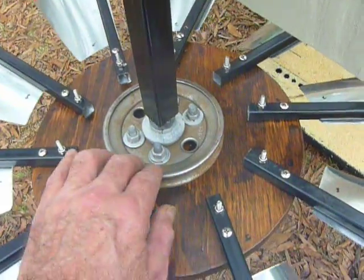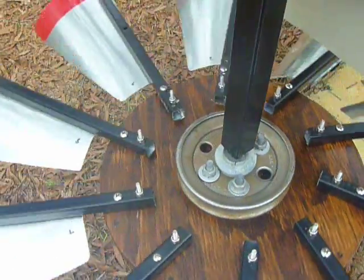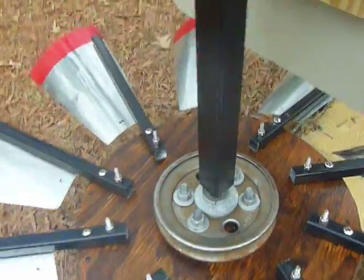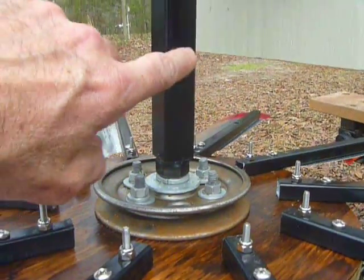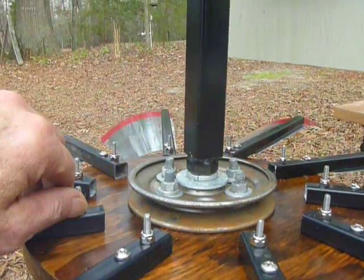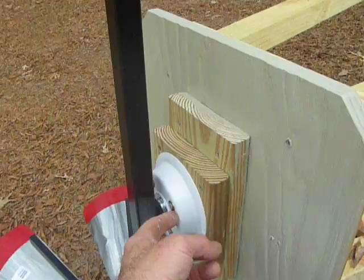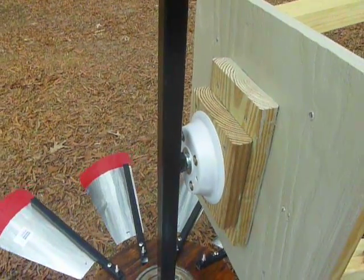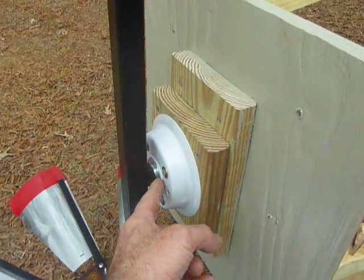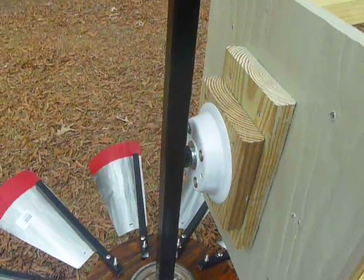This is a spindle I got at a tractor place for a pulley off of a big lawn mower, and I just welded a bolt on the end of a one inch square tubing. This is a hub I got at Harbor Freight — they have these sandwiched together for wheelbarrow tires — and that's one side of it with the bearing. That's probably going to be the weak joint there, but I can always replace it.